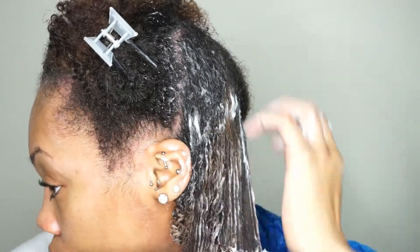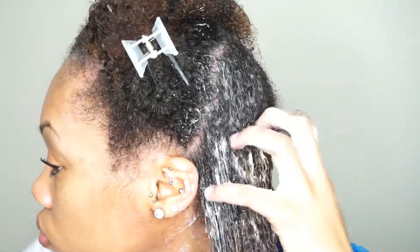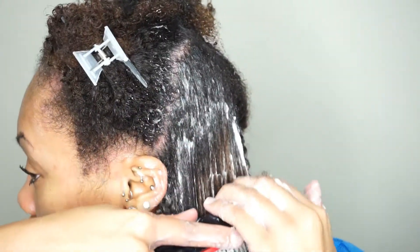I'm going from tip to root — say that with me ladies: tip to root. I'm detangling it and I'm using my fingers as a guide as well, just for extra assistance. Because sometimes we need a little extra help — I do.